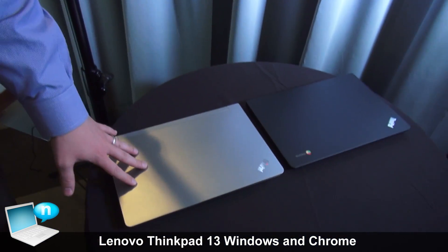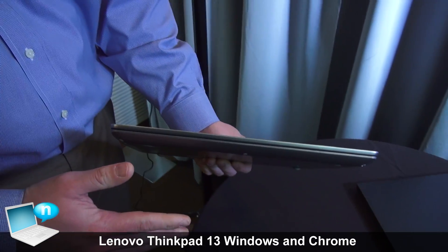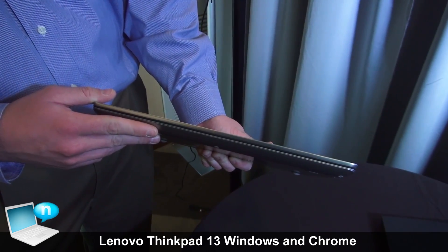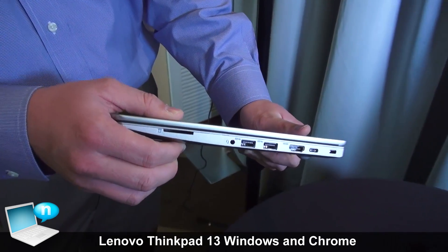I've actually got a silver version here. It's available in silver and black in the Windows version. This is the ThinkPad 13 — a 13.3 inch Skylake 6th generation U-series processor. It comes in at about 3.17 pounds and it's 19.1 millimeters thick.